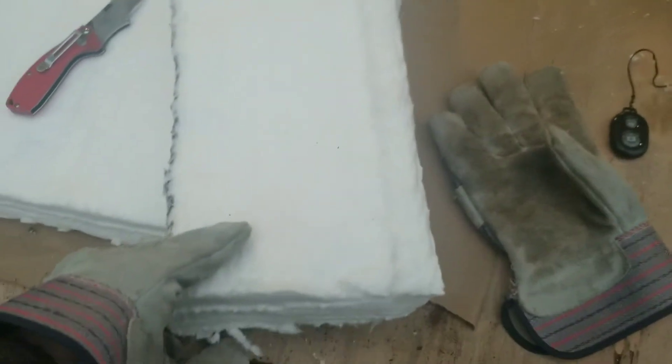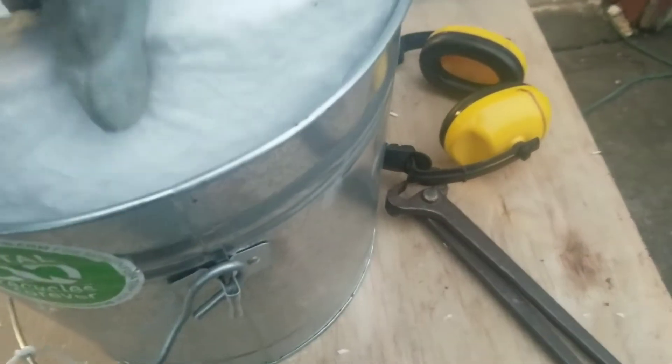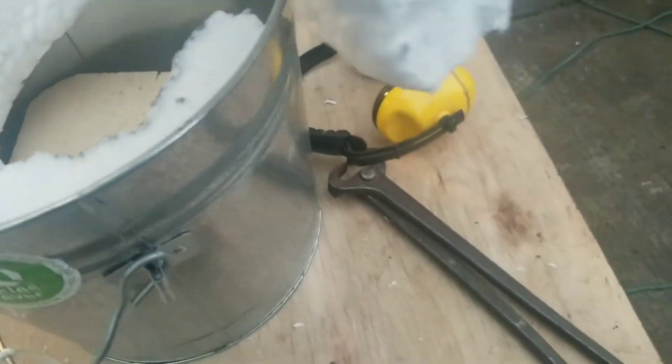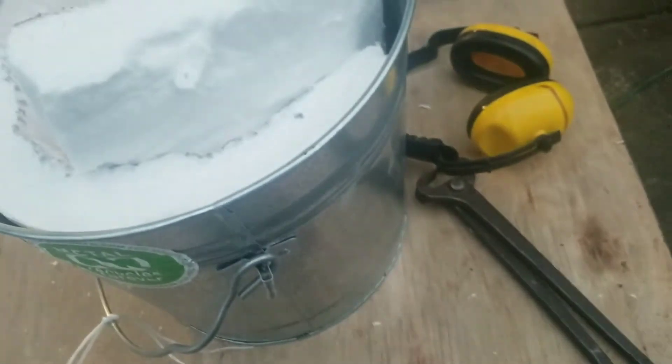Now I'm going to take this ceramic fiber blanket and put it in the bucket. I'm trying to tuck it up tight against the sides — I may just have to cut it and let it overlap a little bit. I measured the circumference at the top rim of the bucket but forgot how it tapers down, so it's actually a smaller circumference lower down and I'm going to have to trim it a bit.